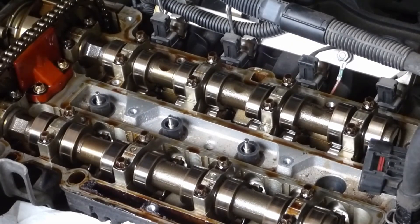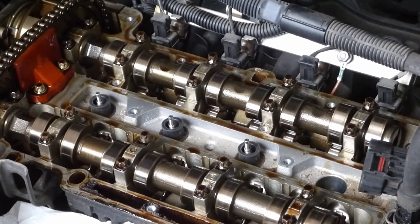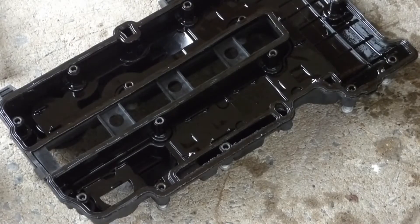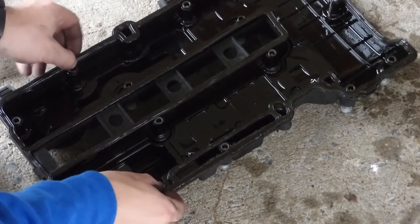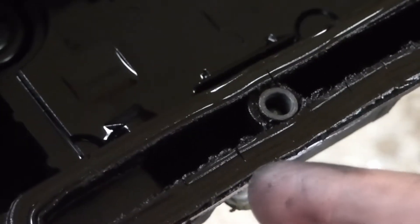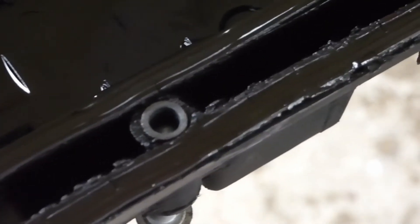You can see the cams and spark plugs in there — if you need to change your spark plugs or cams, it's a great time to do it. You can also see a lot of gunk buildup right here, so it looks like the oil's been coming through the gasket right over here. You can see those little splits right there in the gasket — that's where the oil has been leaking through, right there in the front.